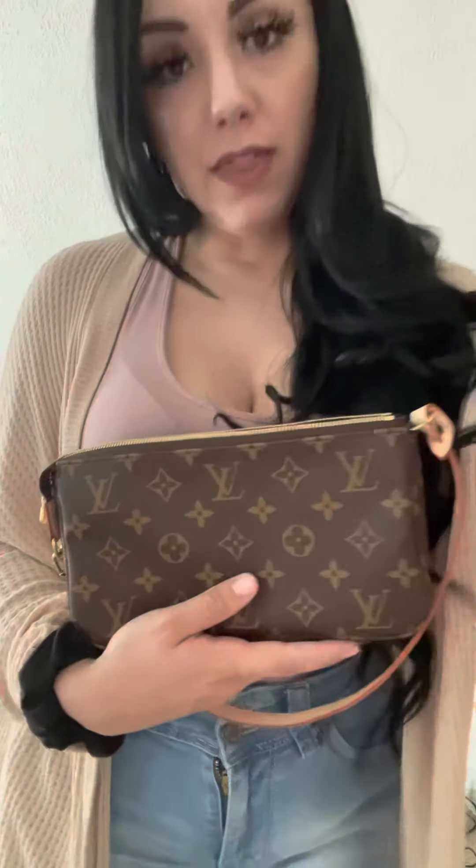Hey everyone, I just wanted to update you on my Pochette Accessoires. As you can see, since my last video I now have it in the Azur, and I wanted to talk about how I ended up with both of them and give an update on this one.